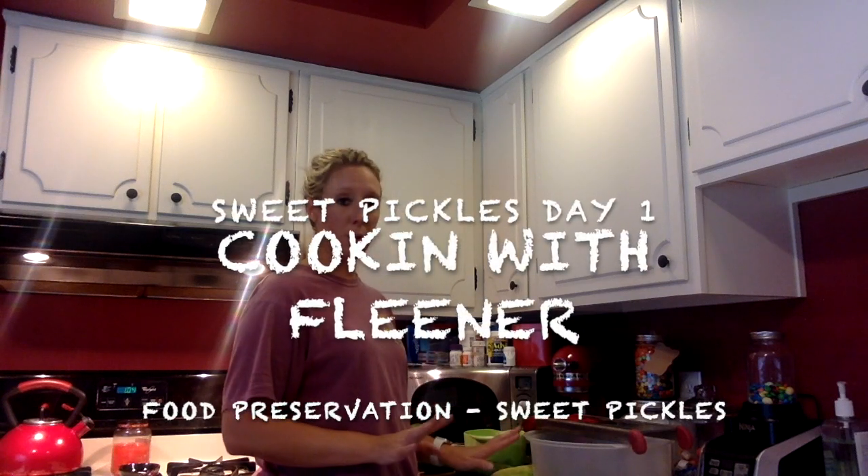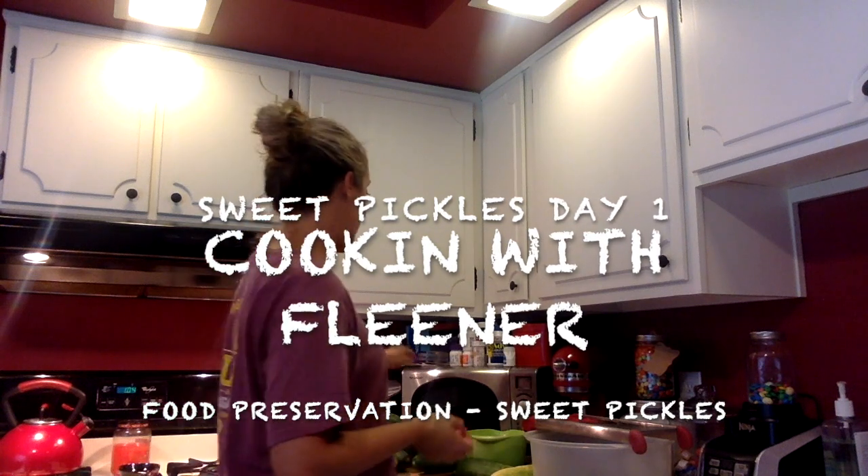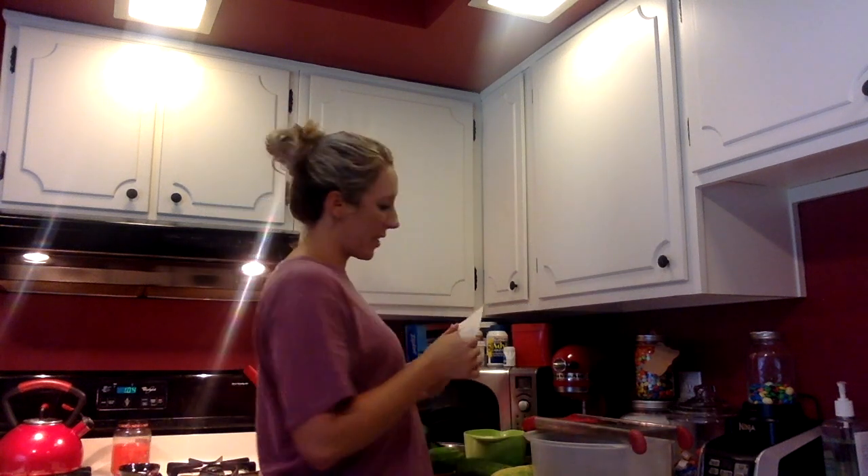Today we are going to start pickles. I'm going to use a sweet pickle recipe from my grandma — it's right up here.